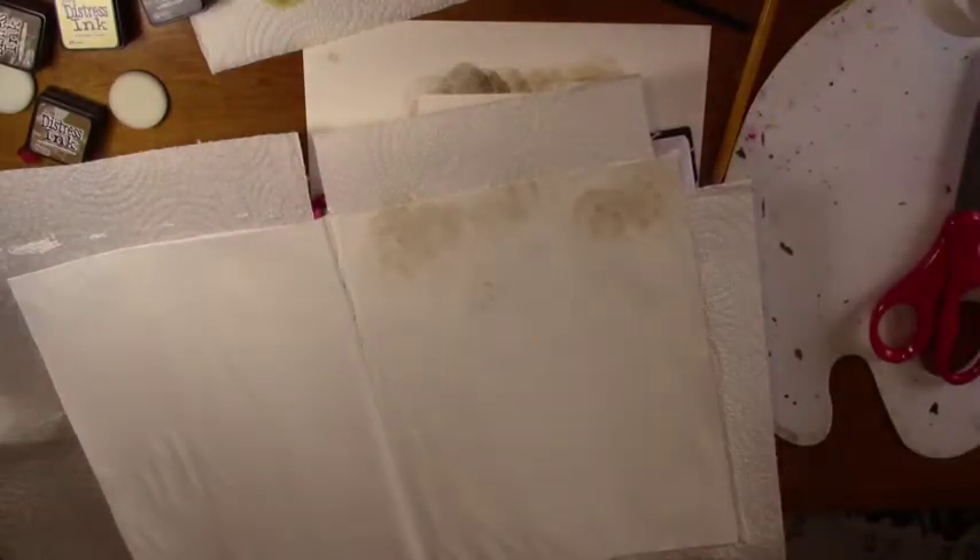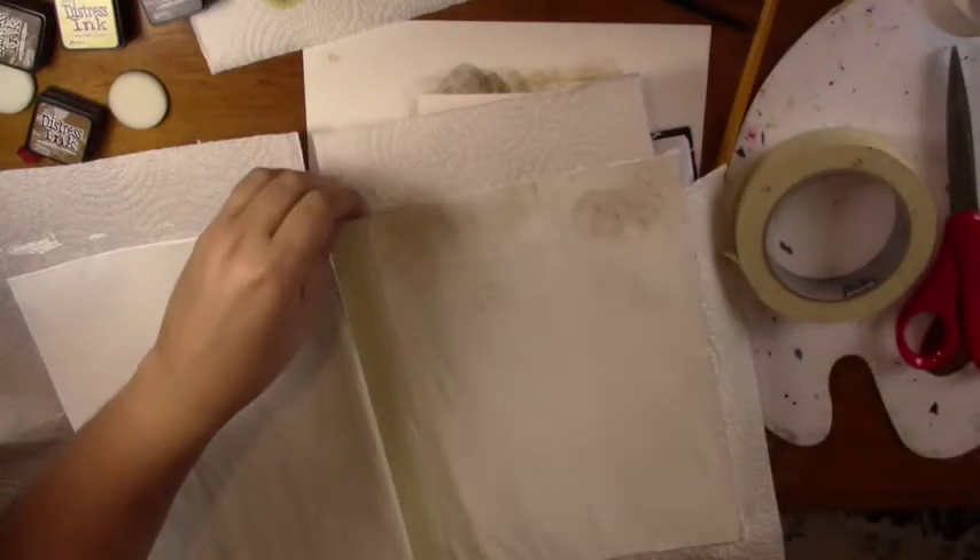Hi there, it's Erica Henry, and today I'm going to be using masking tape to create texture on an art journal page.